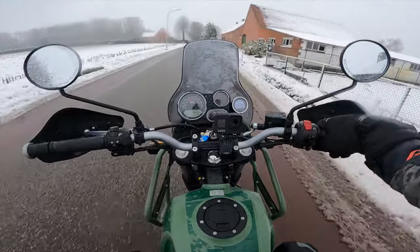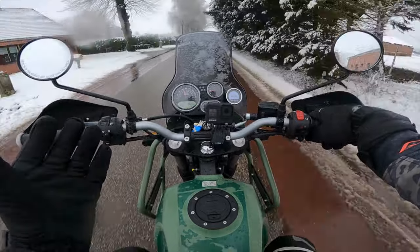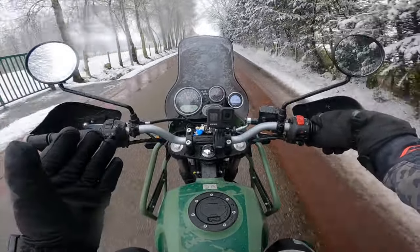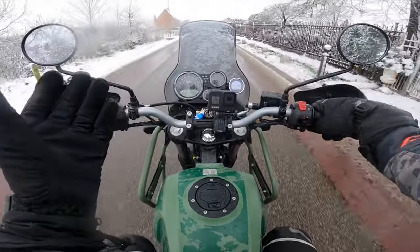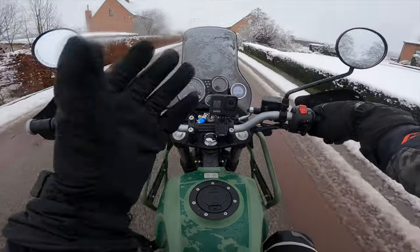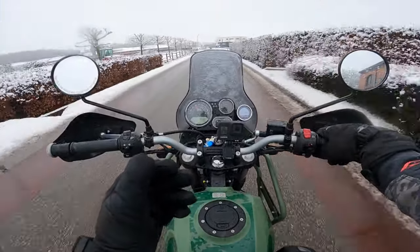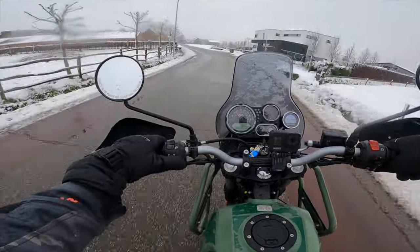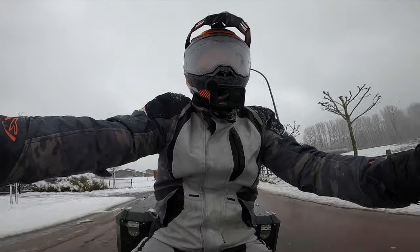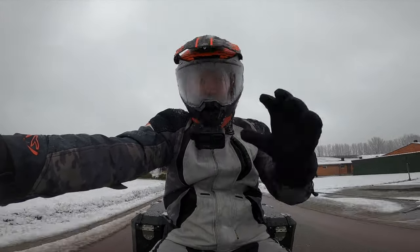Let me know in the comments what else I should do with this motorcycle. The next couple of videos I'll be doing more of a review, taking it out on a bigger adventure, doing some highway top speed testing, and of course a more in-depth video talking about the specifications. Hope to catch you guys in the next one - make sure you subscribe, like this video, and drive safe!